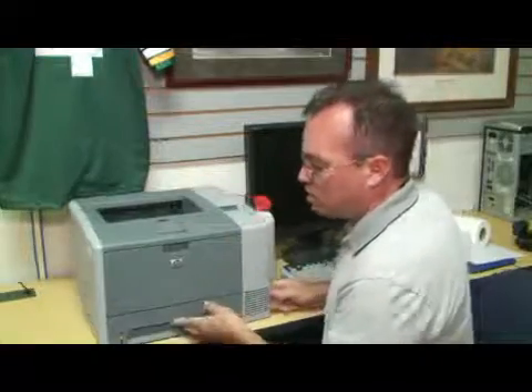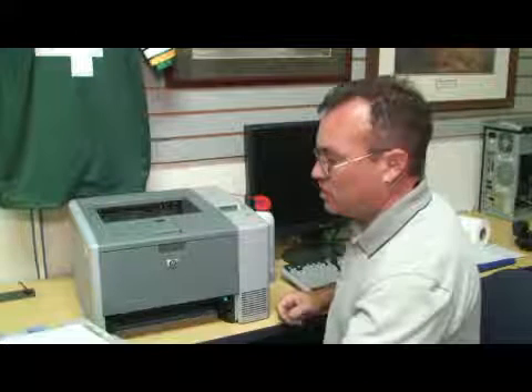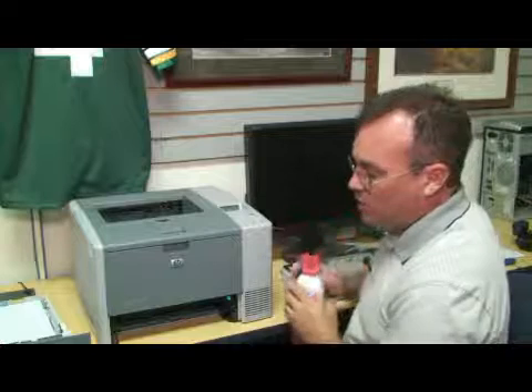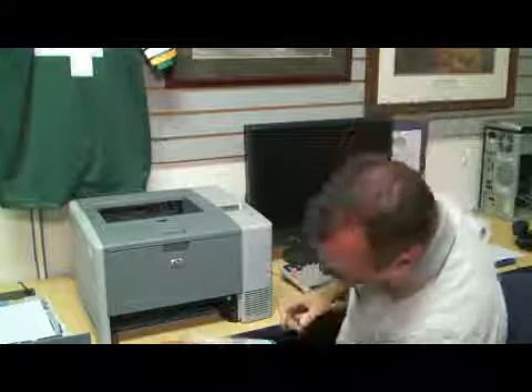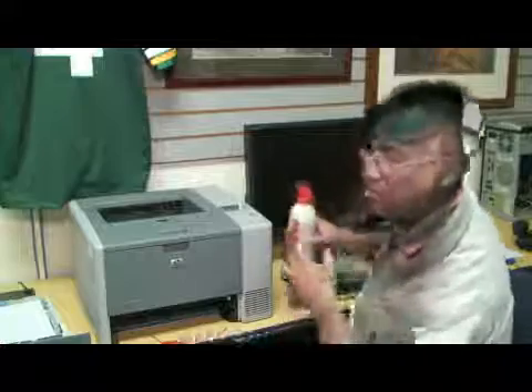Additionally, you can remove the paper tray. Wipe it out with a paper towel, a static wipe, or again, use compressed air to blow any dust out of the printer.